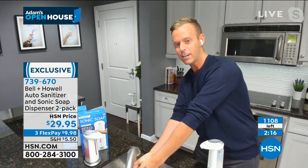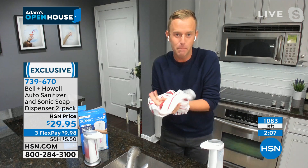Behind me, there's actually one on my front door. Can you see it right there on that little glass table? I have sanitizer in there. And now that my hands are nice and clean, I want you to think about picking up more than one set.